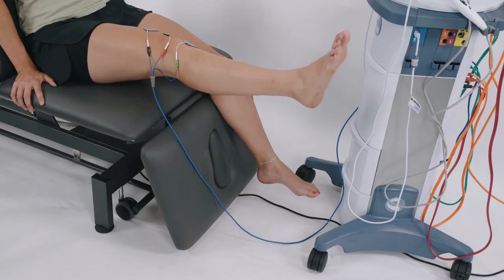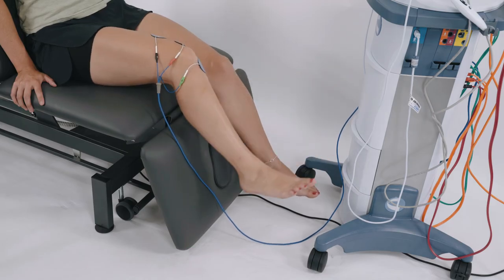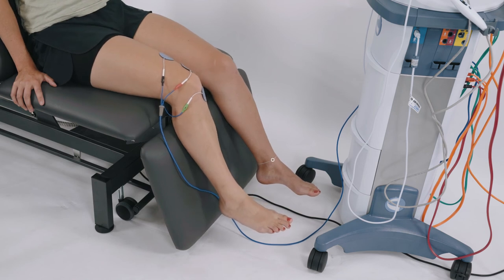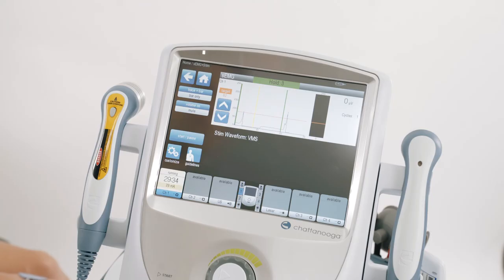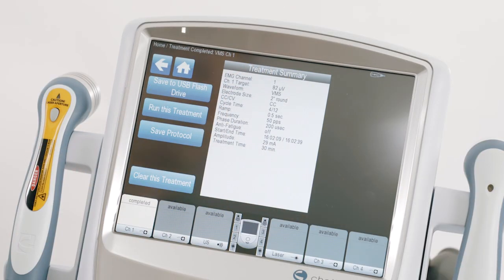The patient is prompted to contract their muscle. Once the patient achieves the threshold, the stimulation kicks in. The machine counts down — 5, 3, 2, 1 — through the contraction cycle. A treatment summary will be shown at the end of the treatment.